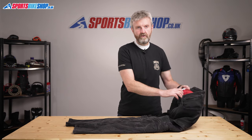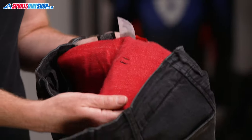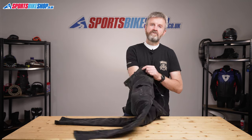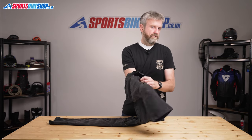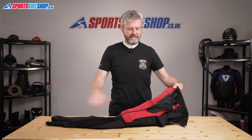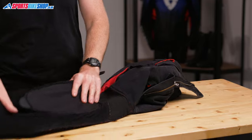Protection in these jeans comes from an abrasion resistant liner that sits in here and covers the hips, the seat and the knees — that's Held's Armour Protect fabric. Turning them inside out shows you where that lining is and where you'll get protection against road rash. So we've got that section on the seat, on the hips, and then also just on the knees here.